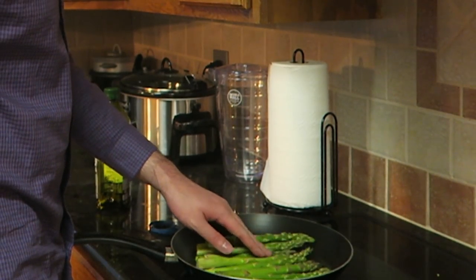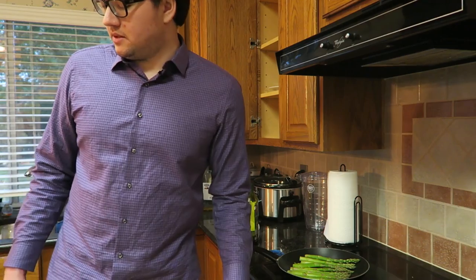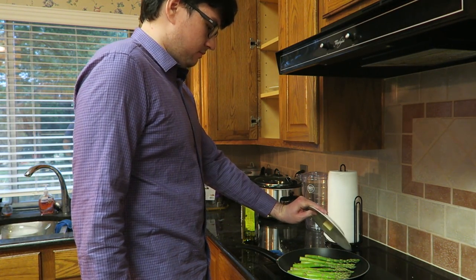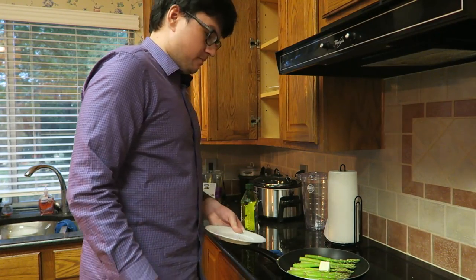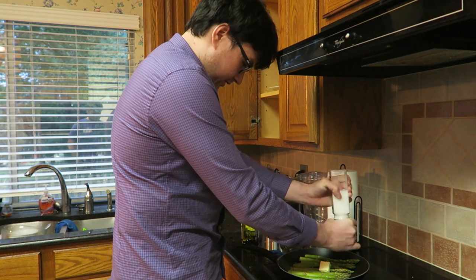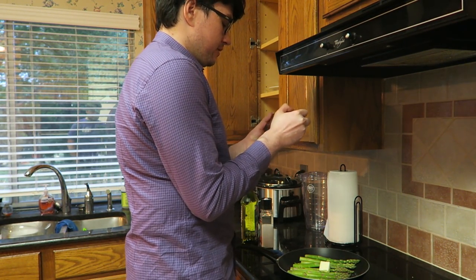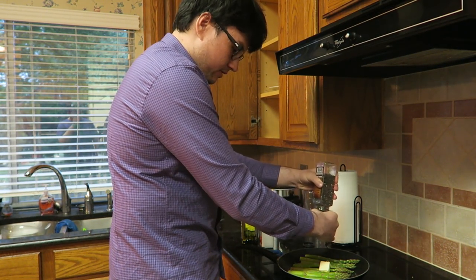I've never done this before. I'm just gonna let it heat up, and as it's doing that we're gonna get the butter and put it on. Then we're gonna get our salt and pepper — lots of salt, because I play League of Legends — and some pepper. It literally goes on almost everything.